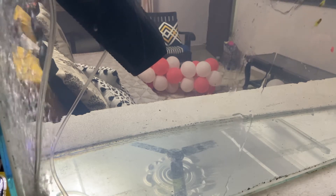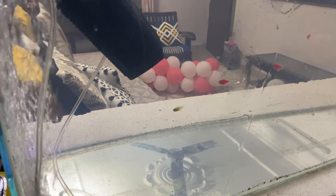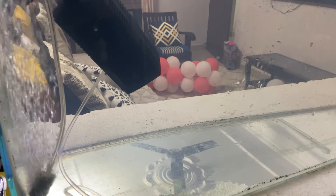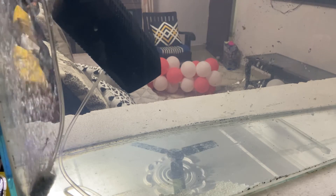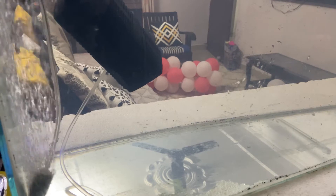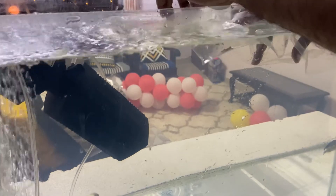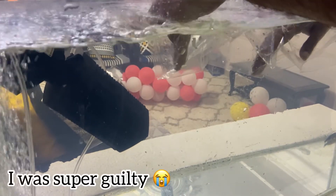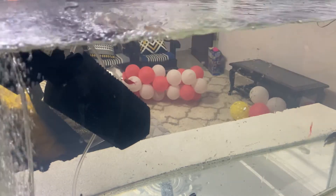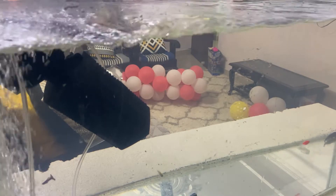Oh! One fish nearly fell — ask papa quickly, there's one fish that slipped! Careful, careful!